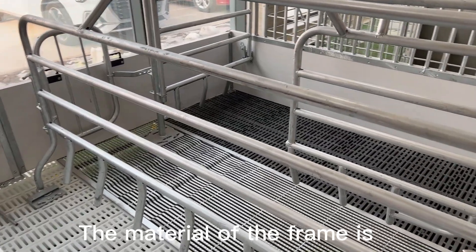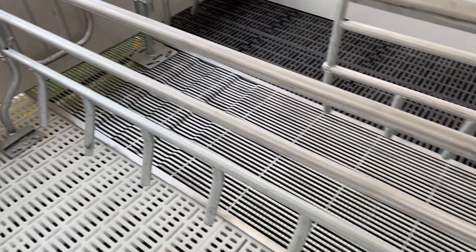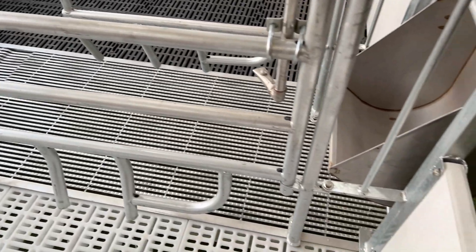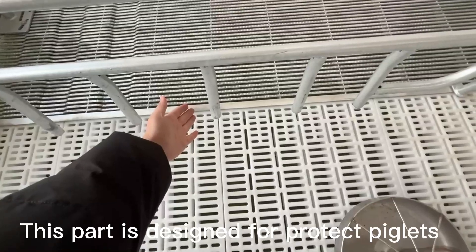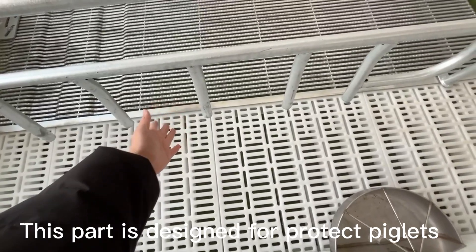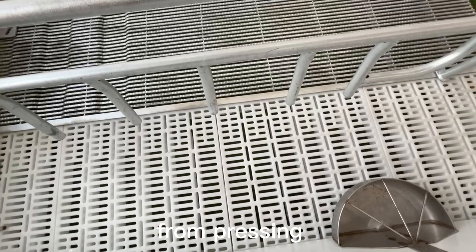The material of the frame is hot-dip galvanized. It is not easy to rust. This part is designed to protect piglets from being pressed.